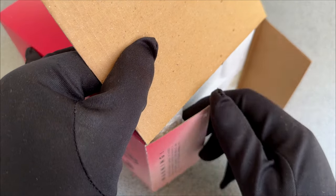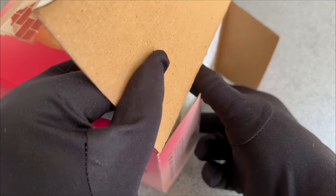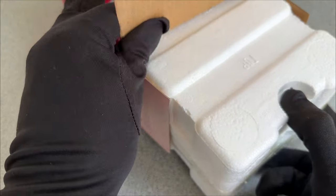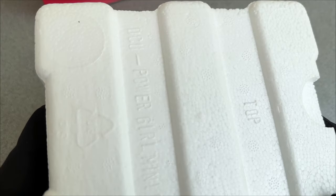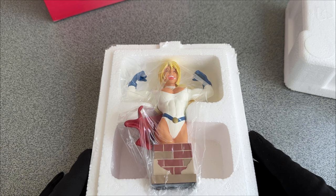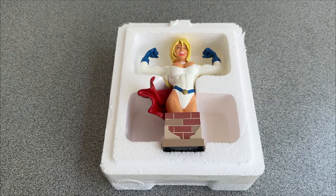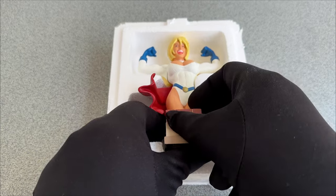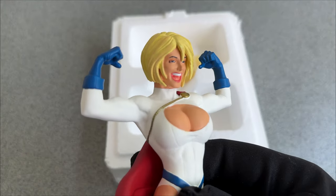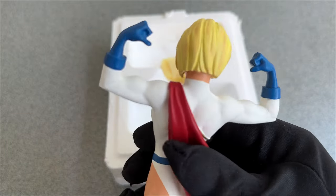To explain the history of Power Girl is almost impossible, but I will try it anyway and keep things simple. Basically she is just a cousin of Superman from another universe. This is a bit confusing, I admit. But the things that went on behind the scenes were even more interesting. The artist working on Power Girl was Wally Wood, and he was a little bit concerned no one would pay attention to his work because he was working on such a minor character.